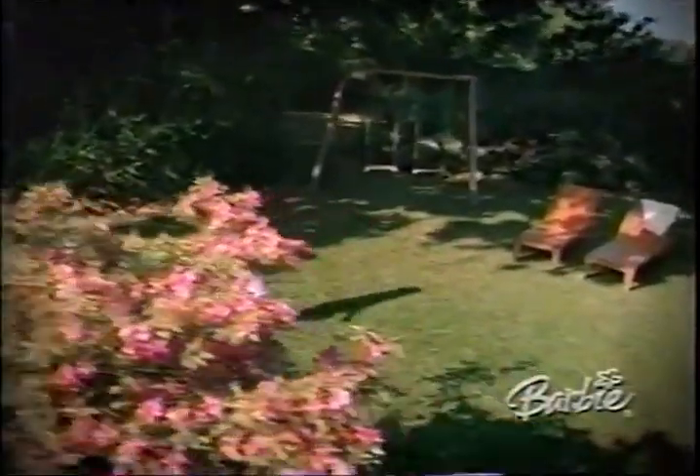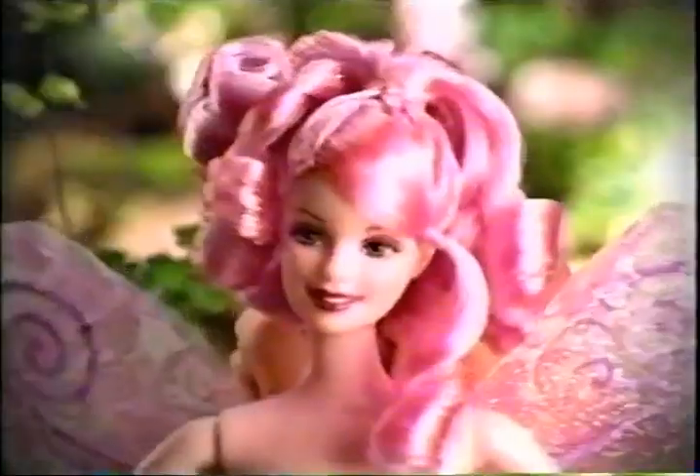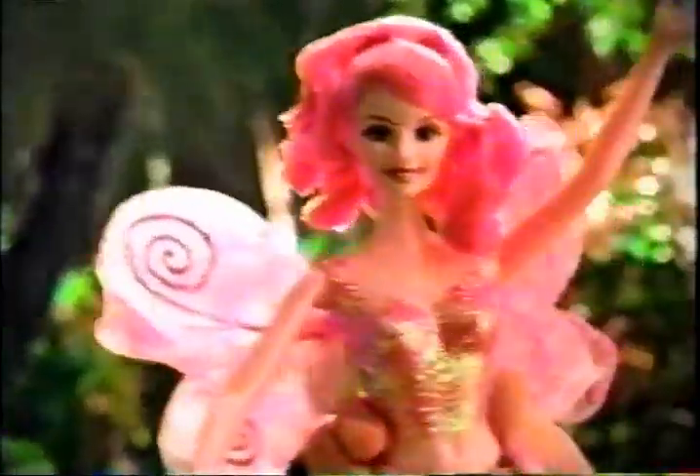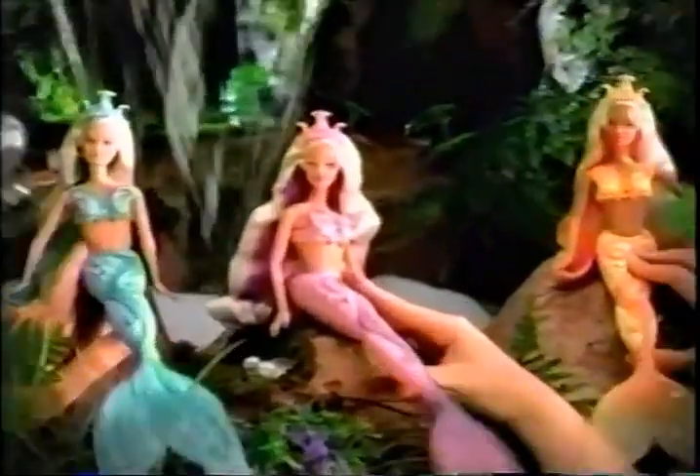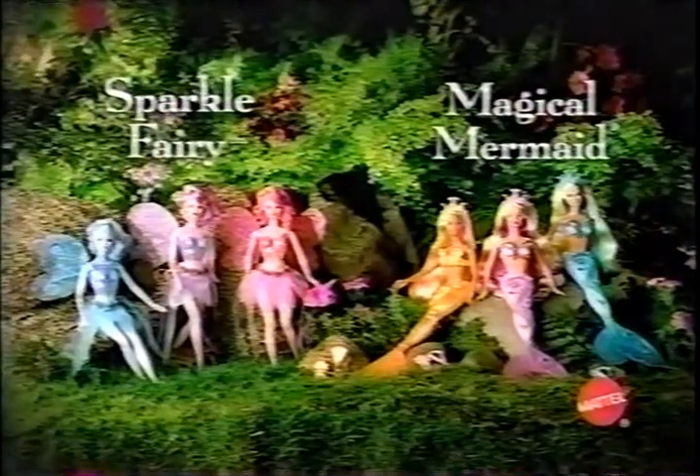If you're pure of heart and truly believe, you'll discover the rainbow to Fairy-topia. Fairy-topia will whirl the wonder — where glittering sparkle fairies light up whispering woods, and magical mermaids splash in the sea of dreams. If you truly believe, we'll show you the way. Barbie and friend dolls each sold separately.